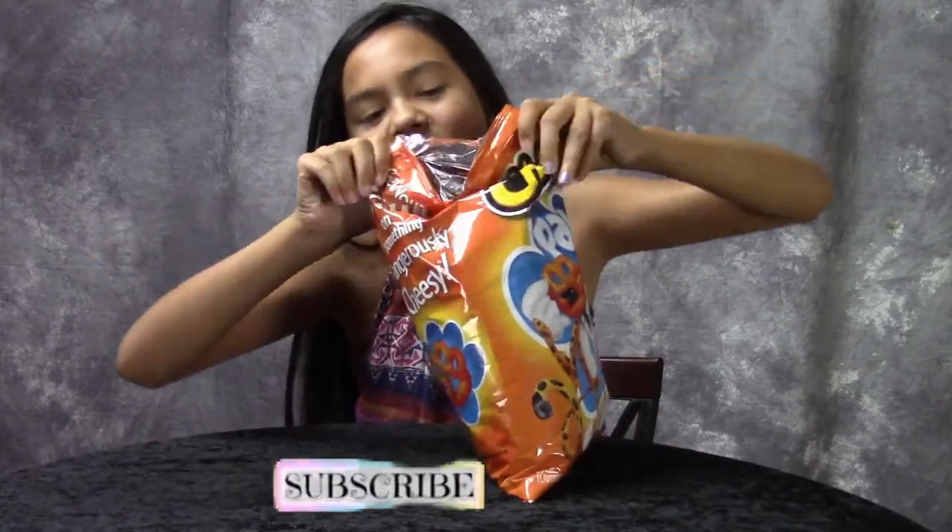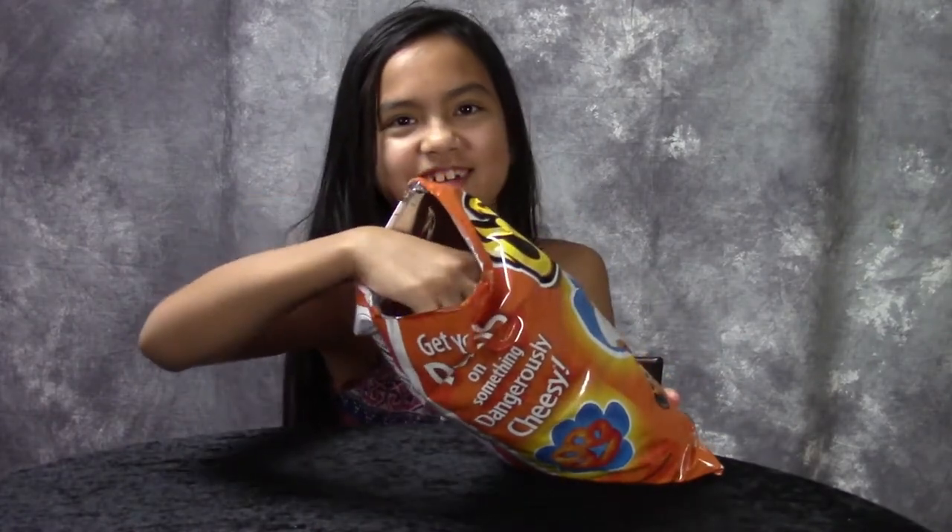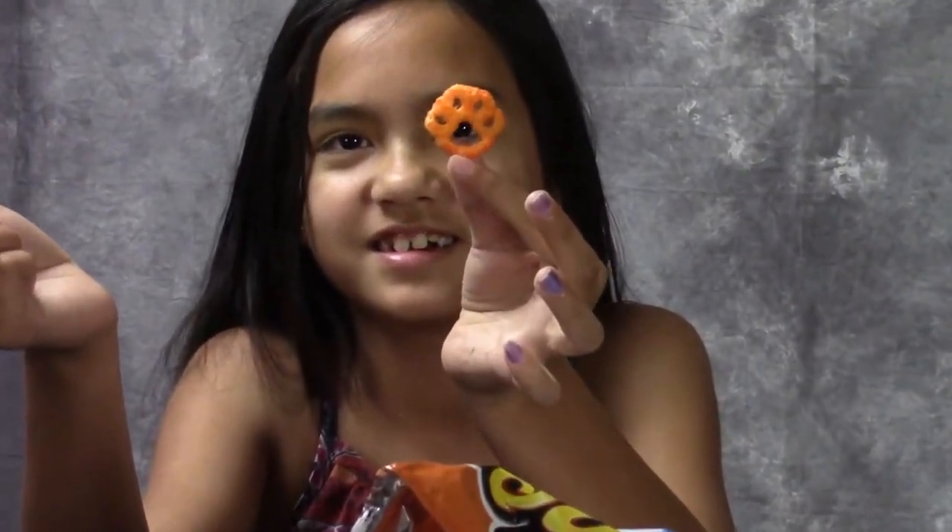Open it up. It's so colorful. This is what it looks like. It tastes the same.